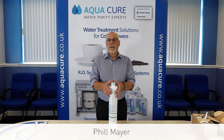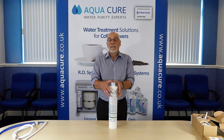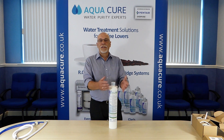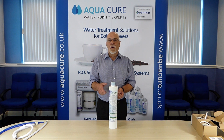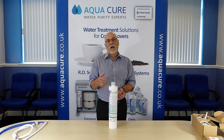Hello, I'm Phil Mayer and today I'm going to show you how to install a Pentair Everpure Clarisse Ultra water treatment system on the incoming feed for a coffee or ice machine. The Clarisse Ultra system has been designed to achieve the best balance between equipment protection and end product quality. Features and applications of this product are covered further in other videos on our YouTube channel.